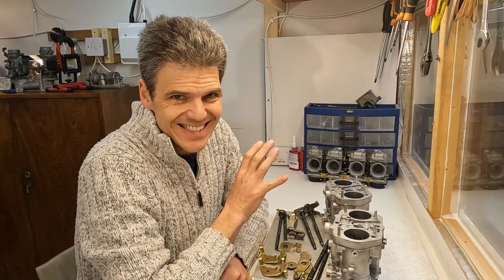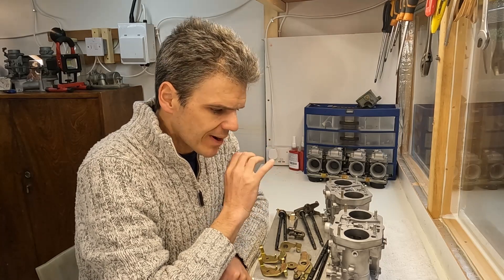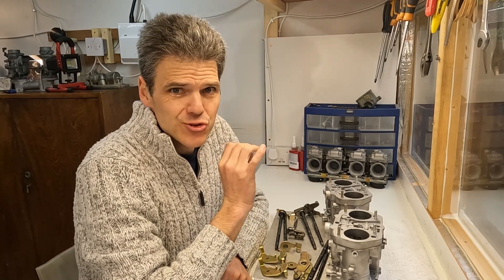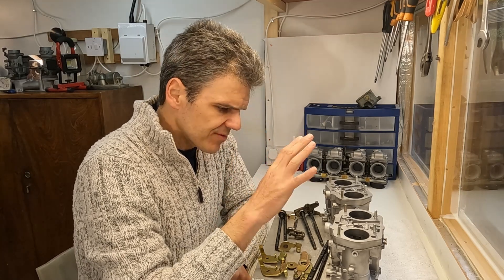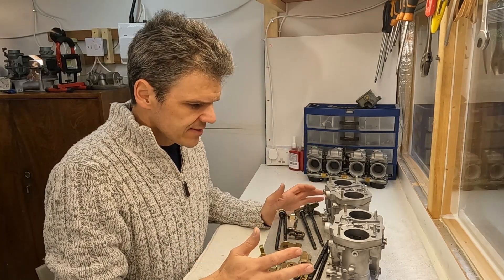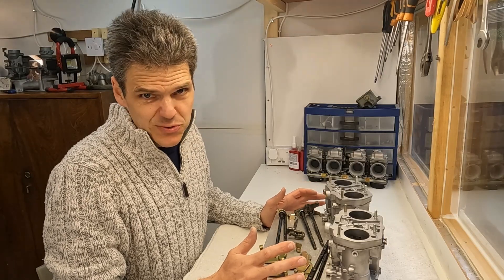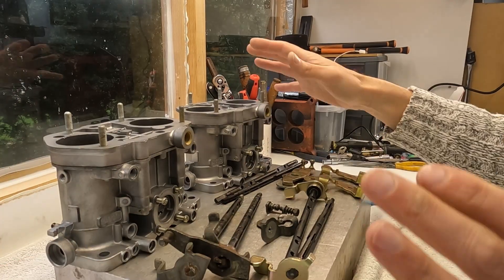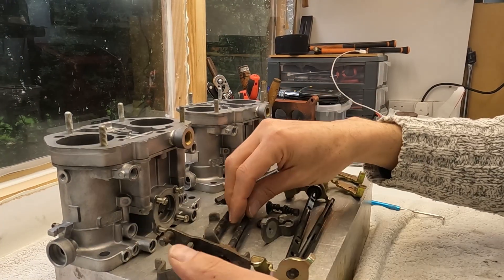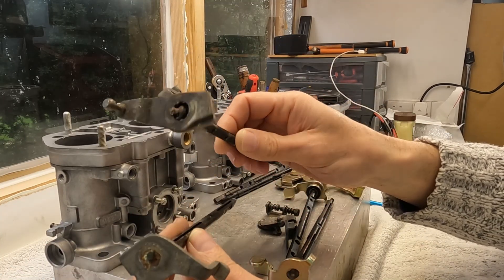Now here's where we're going to get into a bit of heavy detail in terms of Dellorto and what strategy we're going to use to deal with the shafts. I've got a lot of material here, and a lot of money involved as you'll see in a minute. We've got the bases of the carbs and these are the shafts that came with the units.